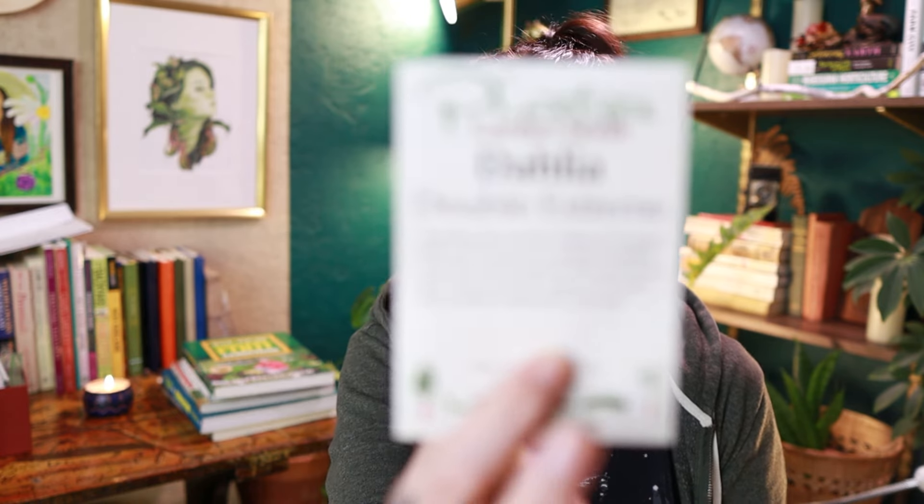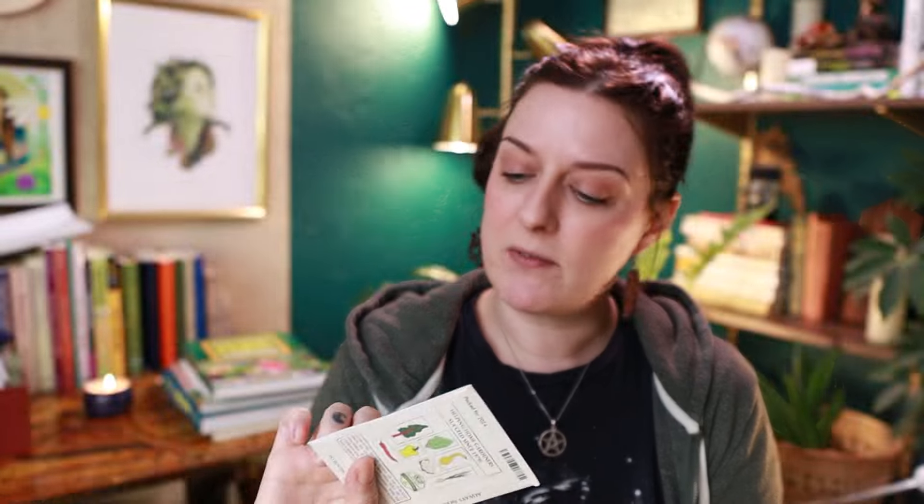First up we have the Dahlia Double Extreme — and I apologize for my grimy fingernails. I had a nice manicure the other day when I filmed this the first time. I love planting dahlias from seed. Generally the cost of dahlia tubers is just a little more than I'm willing to spend at the moment, so I tend to go the more fun way of planting dahlias by seed.